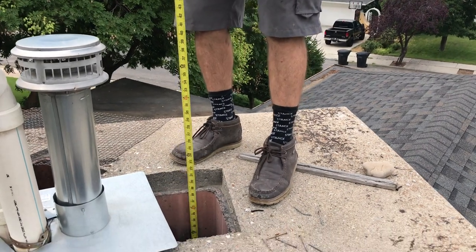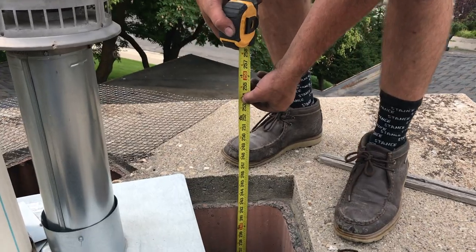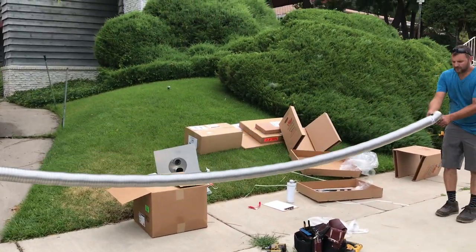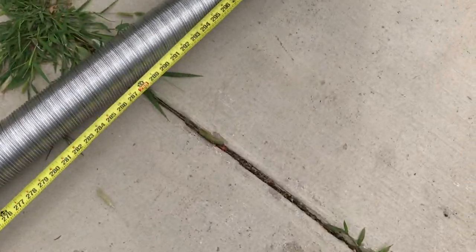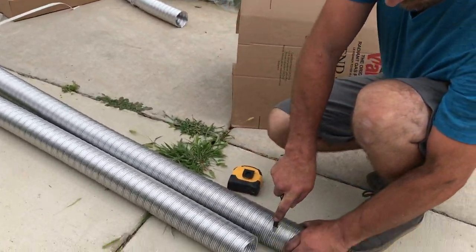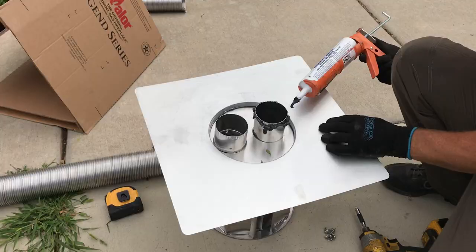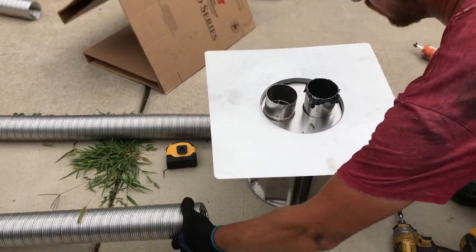Now that we've got a good clean chimney, we are going to measure to see how much venting we need — about 25 feet, and that's a typical length for venting. Here's our three-inch flex venting; we're just going to stretch that out to the 25 feet that we need. We've got two pipes here — this is direct vent. One is for exhaust, the other is for combustion air. Here we're putting some paint so we know which is which when we drop them down the chimney.